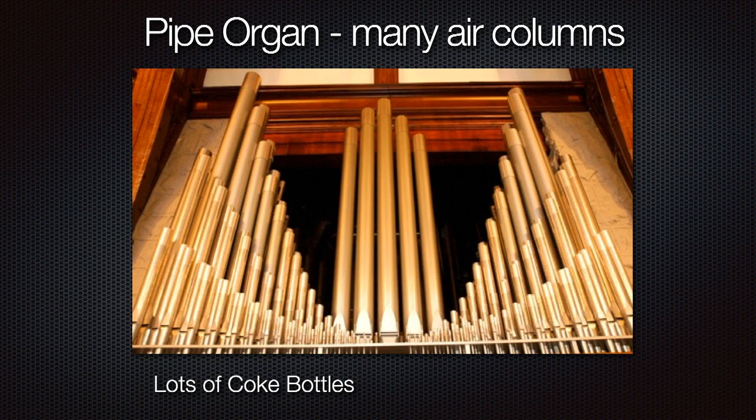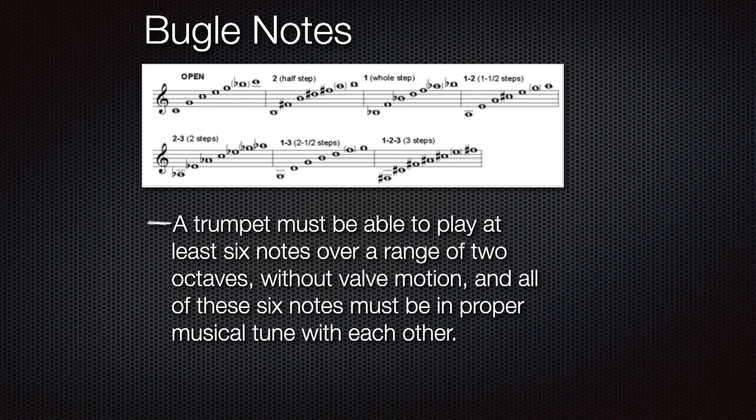The problem with the trumpet is it has a complex air column. Each valve position — the open position, second, and all the different valve combinations — is responsible for the relative intonation of at least six notes over a two-octave range. If you make an adjustment to the air column — change the size of a pipe somewhere — it doesn't just affect the pitch of one note. It does mode shifting: it affects the pitch of many different notes. Some will get flat, some will get sharp, some will stay the same.